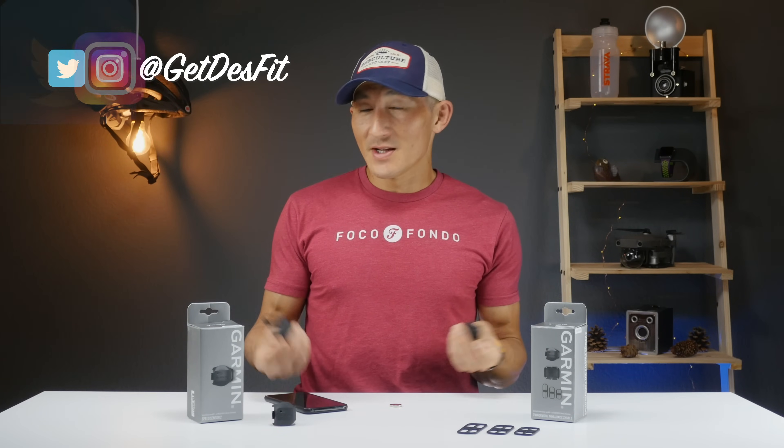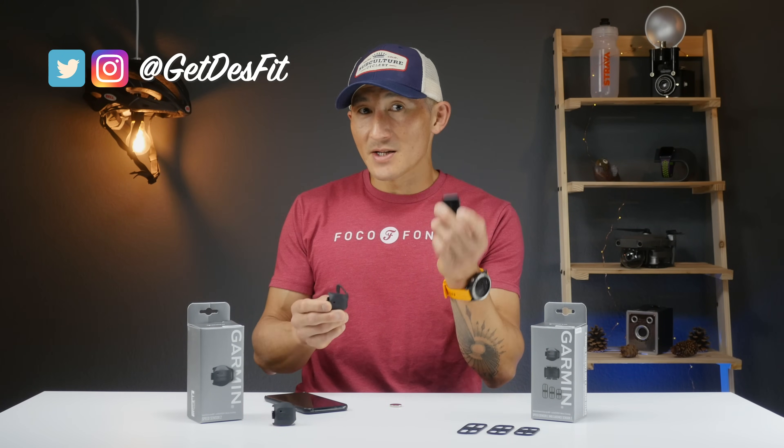How's it going folks? I'm Des with Desfit and this is the new Speed Sensor 2 and Cadence Sensor 2 from Garmin.